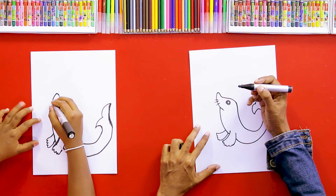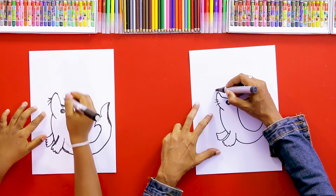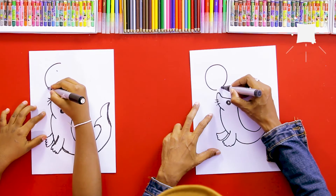We can draw some hair here and put some hair here too. Shall we draw a ball also? It's playing with the ball.